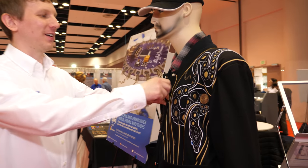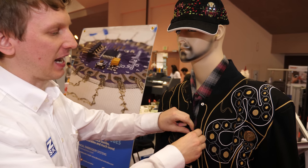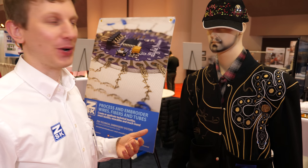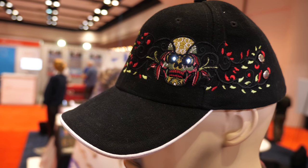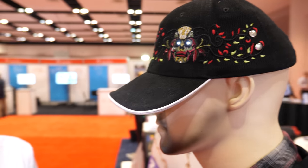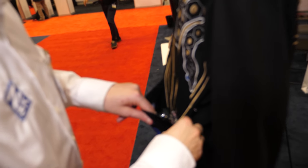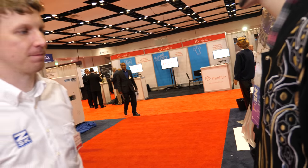This jacket is a project we worked on in collaboration with a school. Each one of these is a conductive snap, and whenever you snap it in, that allows a connection to be made and different sounds to come off — each snap corresponds to an animal sound. Up here we also have a hat with LEDs built directly into it. You could use that for Halloween or however you want.